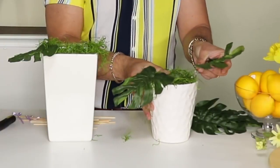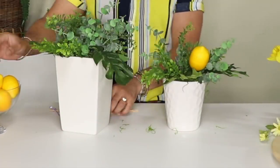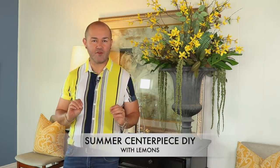On today's video I'm going to show you how to create a super easy summer centerpiece using lemons. Hello everyone, I am Ramon, welcome back to Ramon at Home. I am so excited you're here today because we're going to create a gorgeous summer centerpiece DIY using beautiful lemons, and I'm going to show you how to set a beautiful table to go with it.